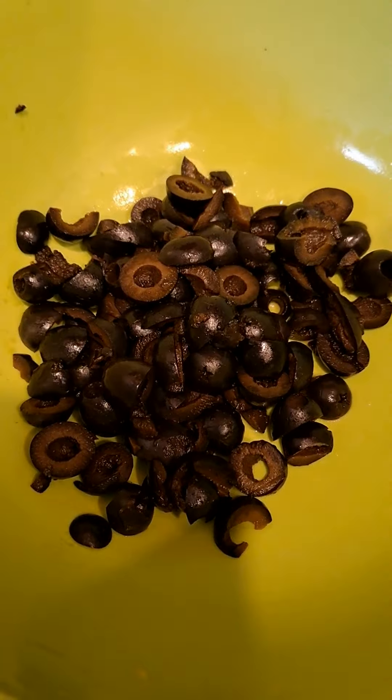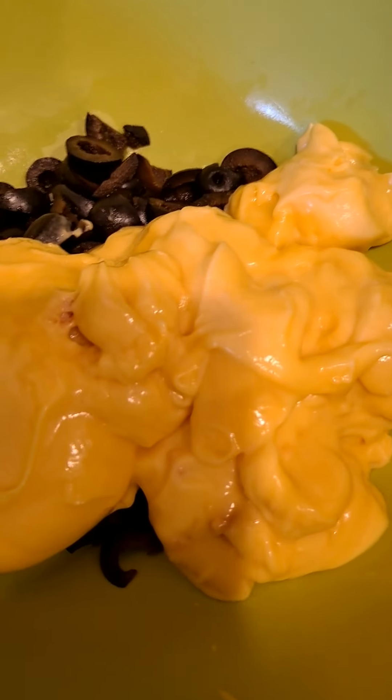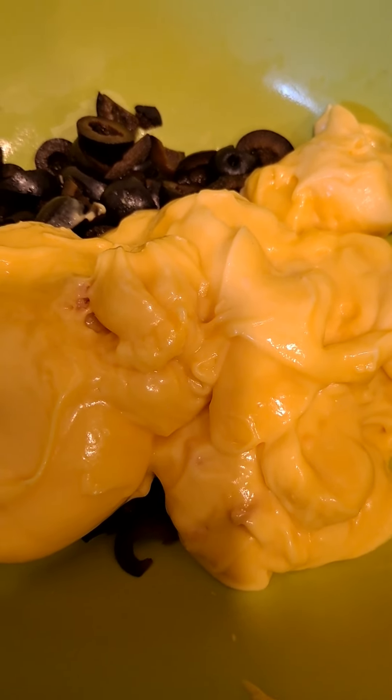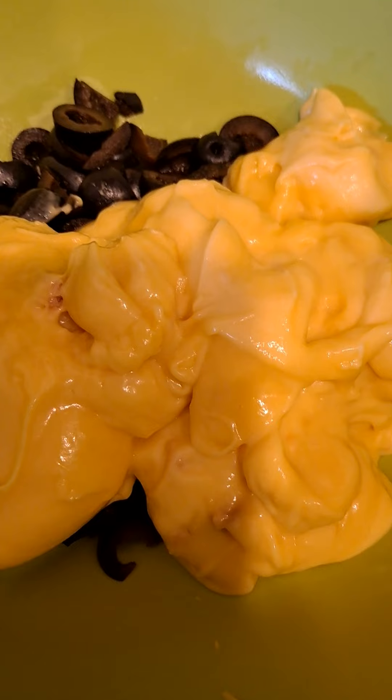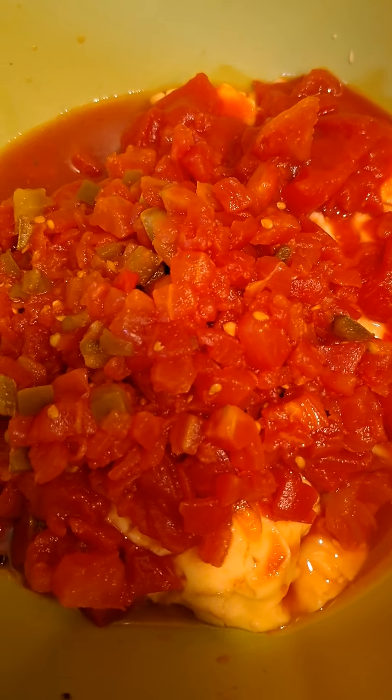The olives are chopped up. Next I'm gonna add the two cans of cream of chicken. Then I'm gonna add the diced tomatoes and then the Rotel. Now we're gonna take the sautéed vegetables off the stove and drain them for a second.